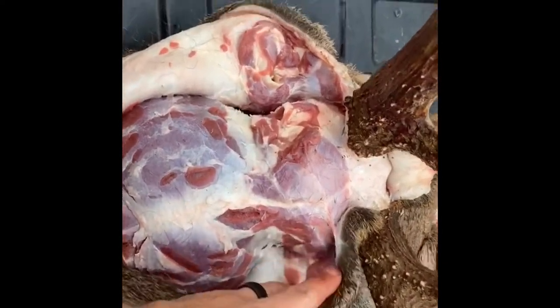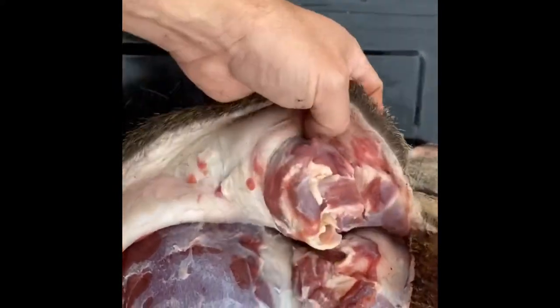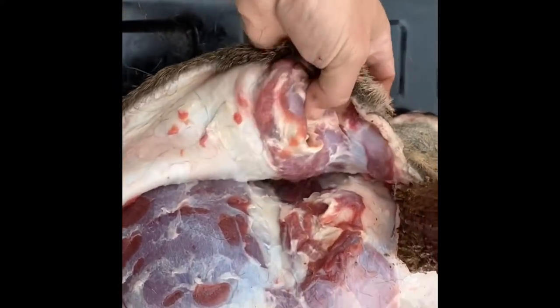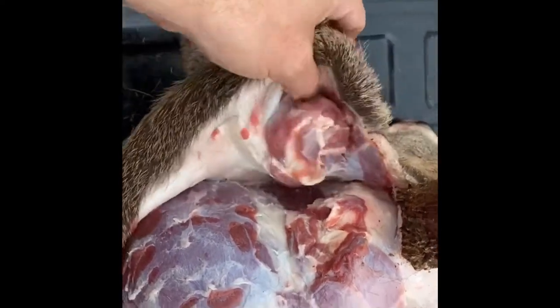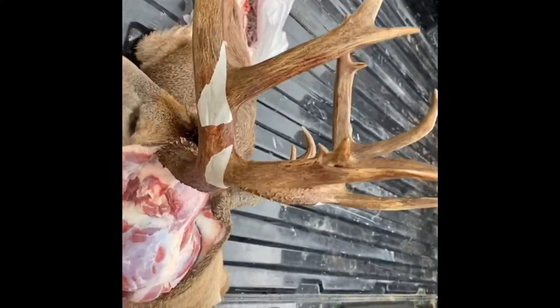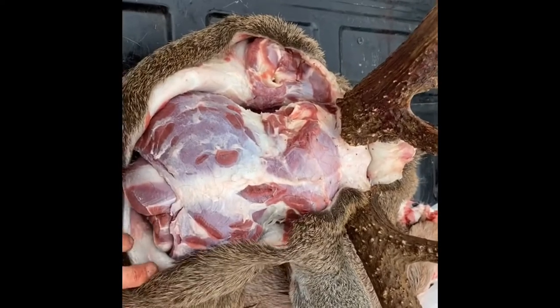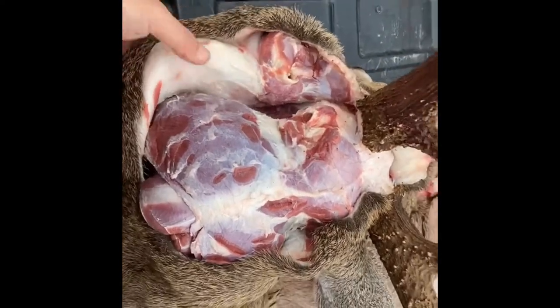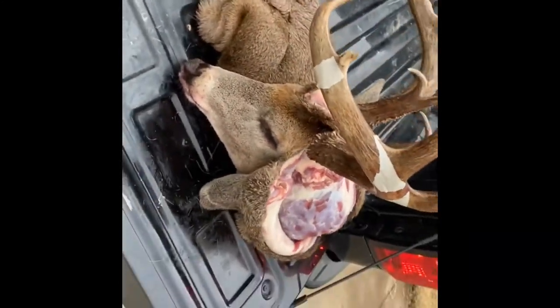I don't turn the ears out — I just never have. I'll leave that for the taxidermist. I don't know how hard it is and I just don't want to mess it up, so I'll leave that for them. They don't charge me extra. I'm gonna keep working my way around this deer and I'll show you the more important parts as I go.